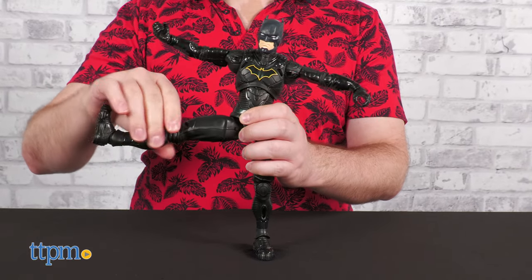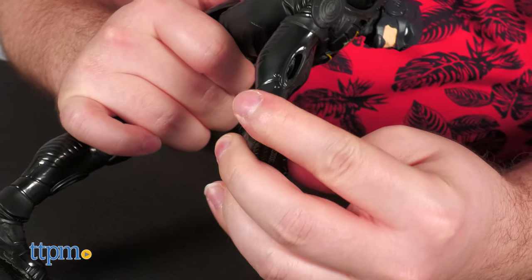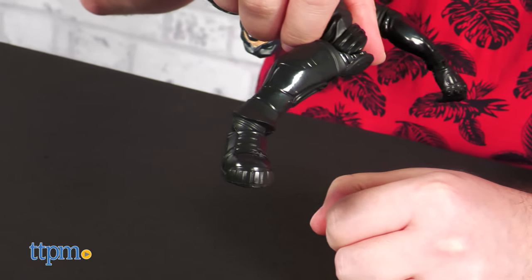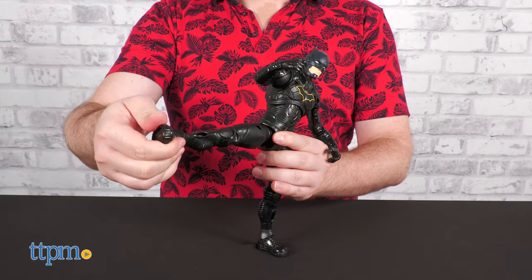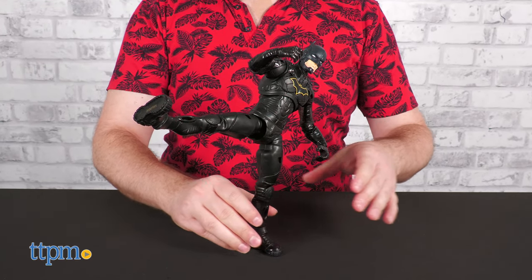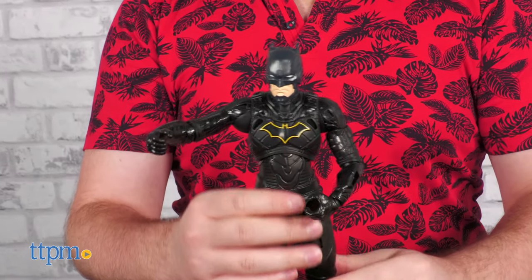Movement can be found in the head, shoulders, elbows, wrists, abs, hips, knees, and ankles. In addition to rotation, there's a hinge at every joint, which allows this figure to pull off some nice poses. The MVP — Most Valuable Posability Award — goes to the ankles for that nice pivot.